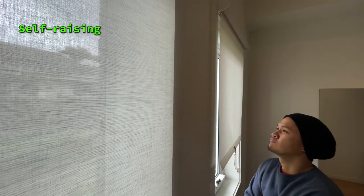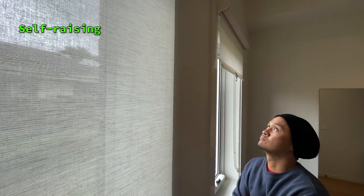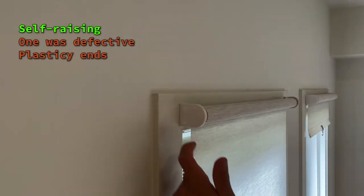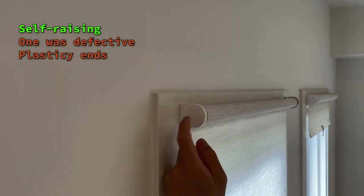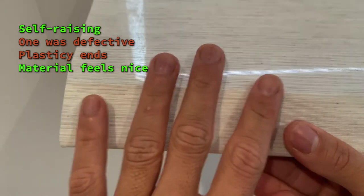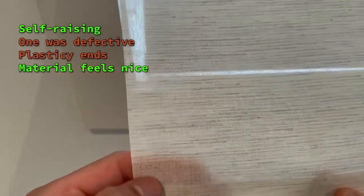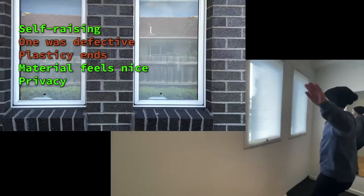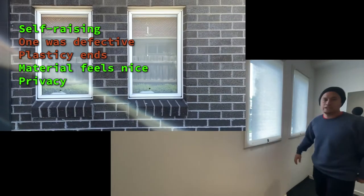One thing I wasn't happy about is that one of the blinds was defective. IKEA, quality assurance please. Also, the ends are too plasticky — I don't know how long they'll last. The material feels nice though, feels fancy. It's pretty good at blocking the view from outside during the day — you wouldn't see me if I made a fool out of myself.